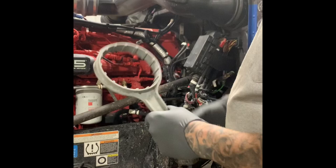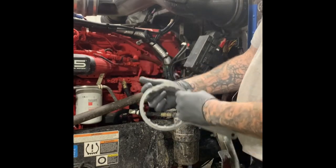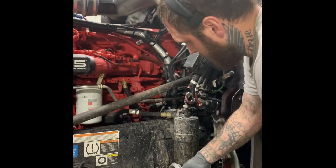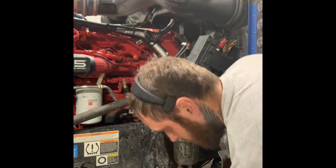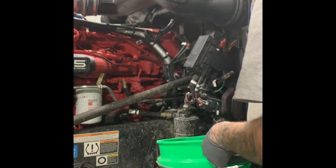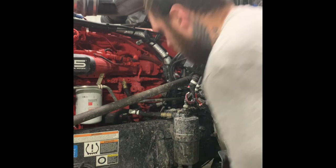First thing you will need is the fuel filter wrench, and I had to cut this divot out because it would go in and it's screwing the bolt right there that comes off the frame and gets in the way. I'm just using this bucket to drain everything out of it, because you obviously don't want to get it all over the floor.